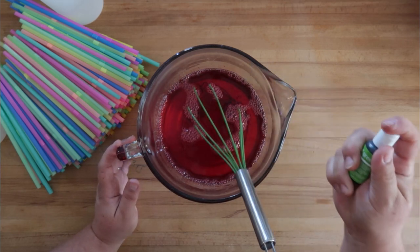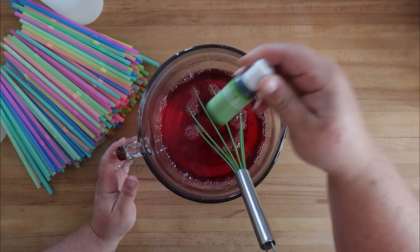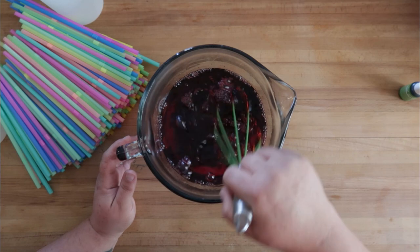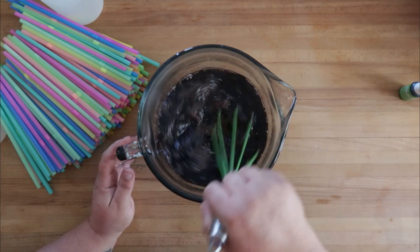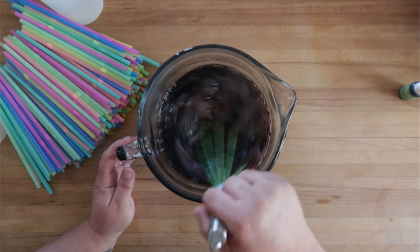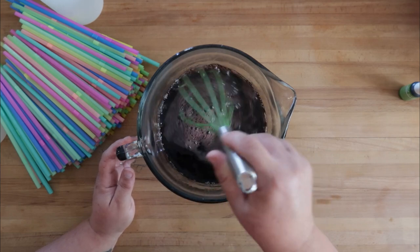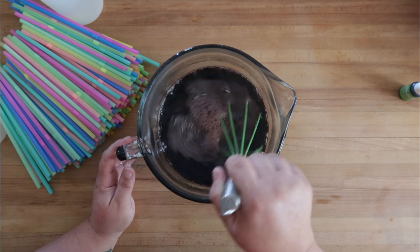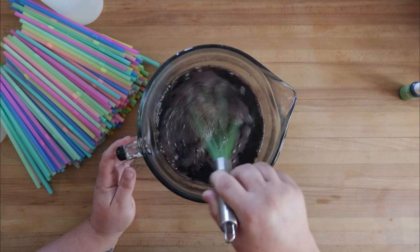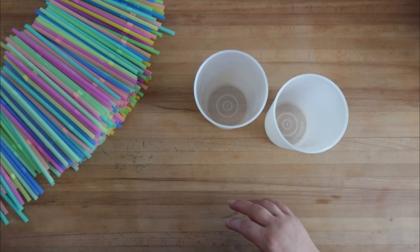I went with three drops. This is a leaf green, similar to the Wilton cake colors. We're going to set this aside and allow it to cool to room temperature. We don't want to allow it to go past that and start to solidify, but we've got one more ingredient to add and it can't go in hot.